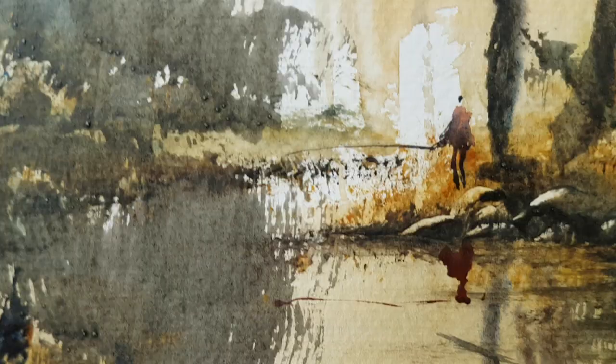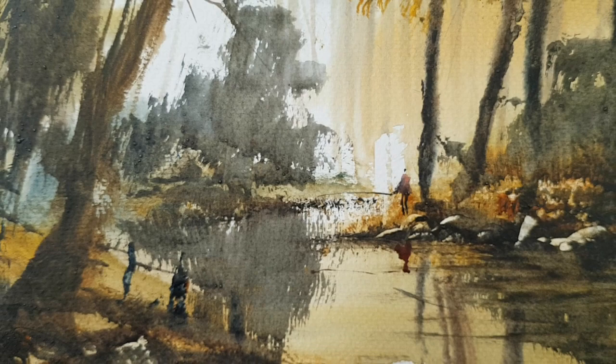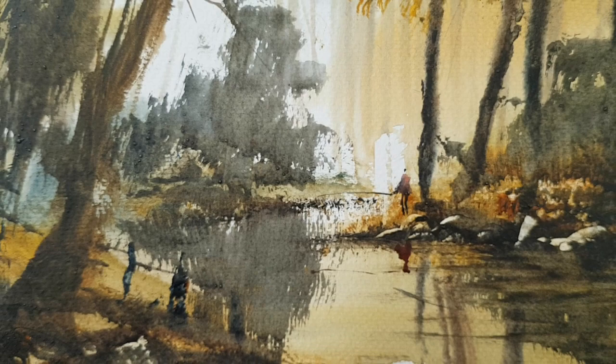Finally got a little fisherman there on the corner of the riverbank trying to catch his fish. I hope you enjoyed that. Thanks for watching. Keep practising. Join me over on Patreon if you want to watch more videos. So until next time, happy painting and I'll see you again soon.